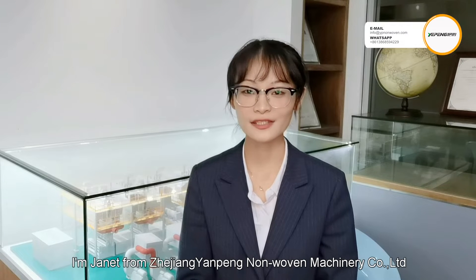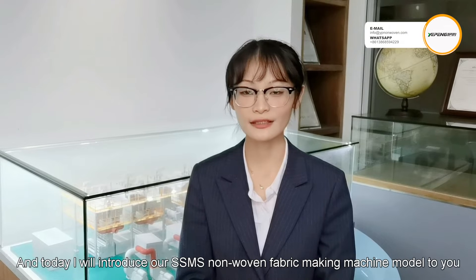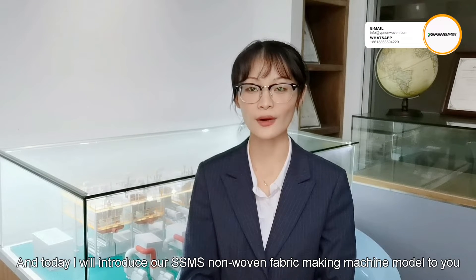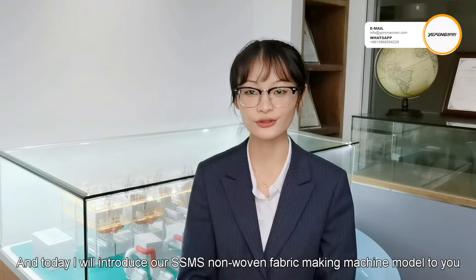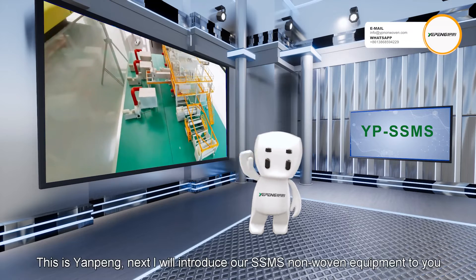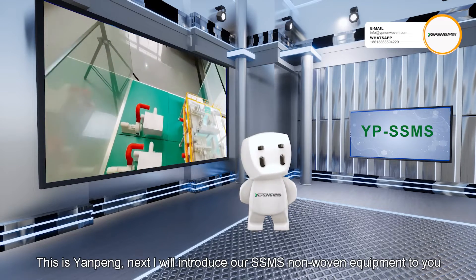Hello everyone, I am Janet from Zhejiang Yanpeng Non-Woven Machinery Company Limited. Today I will introduce our SSMS Non-Woven Equipment to you. This is Yanpeng. Next I will introduce our SSMS Non-Woven Equipment to you.